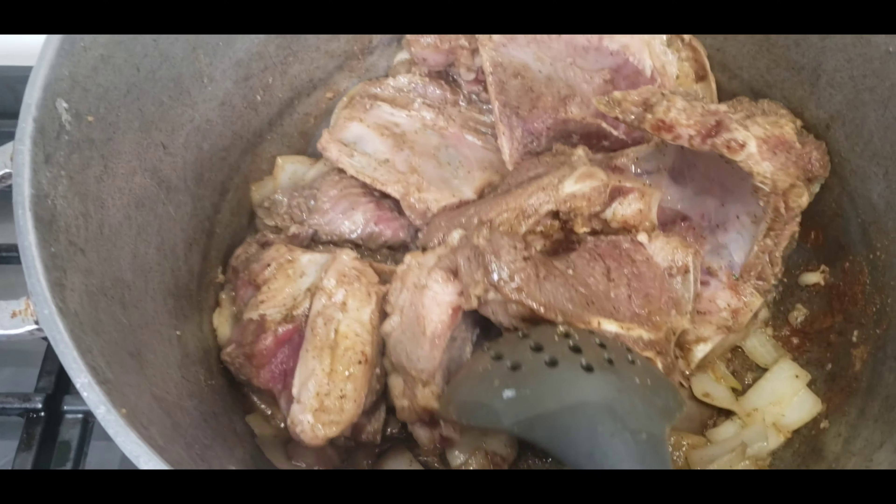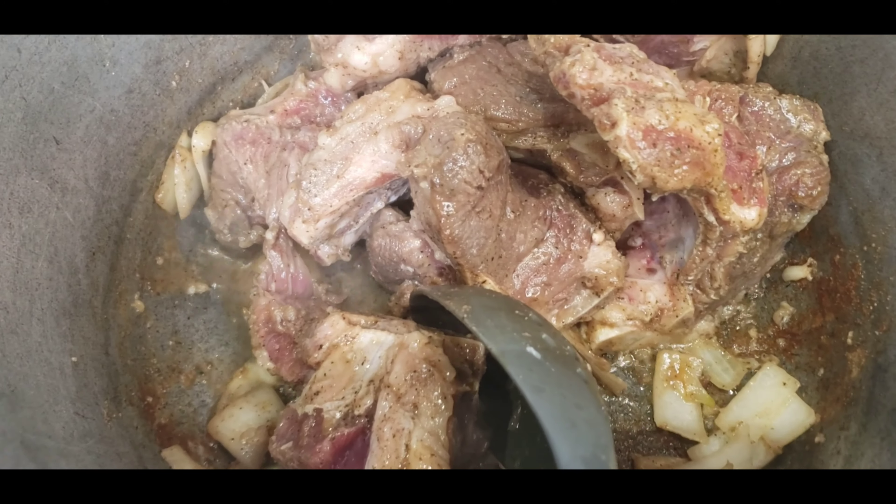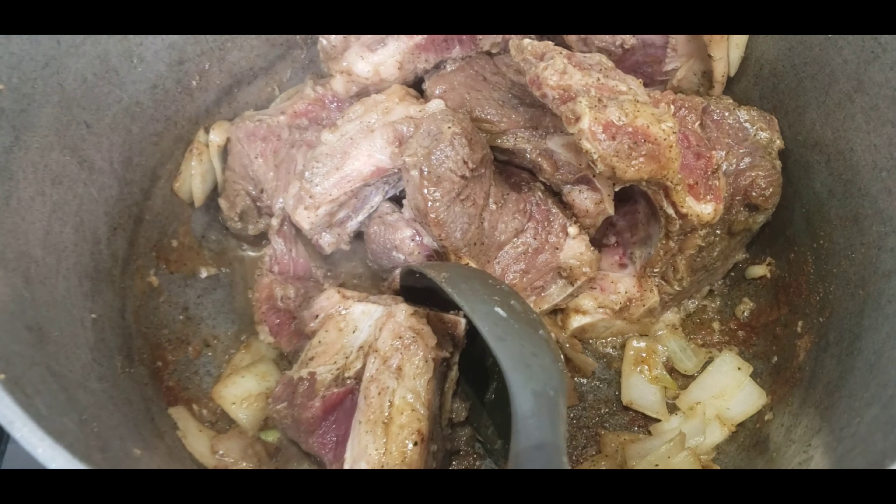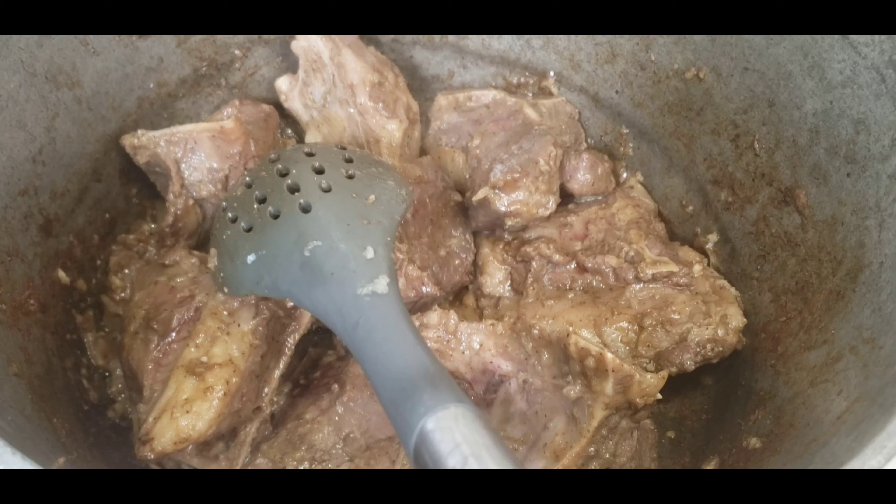Then you want to let that cook on low to medium heat for at least 15 minutes — just let it cook.